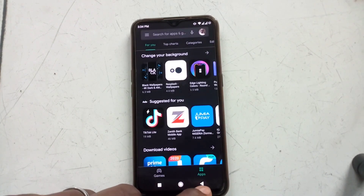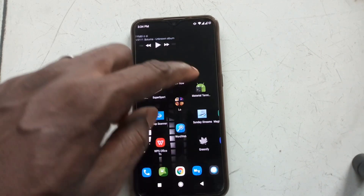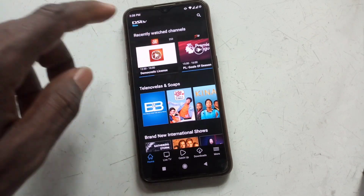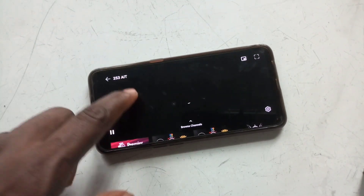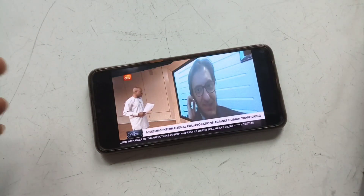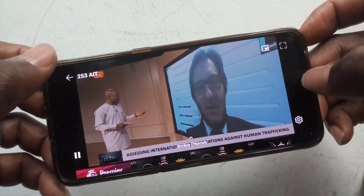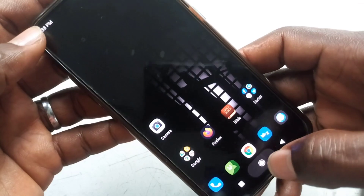We're still going to test it further. Let's go back to the DSTV Now app and see whether we'll be able to stream some of our favorite channels live. There's AIT — African Independent Television news — let's check it out. The device is now certified and our streaming app is now streaming live on the channel.